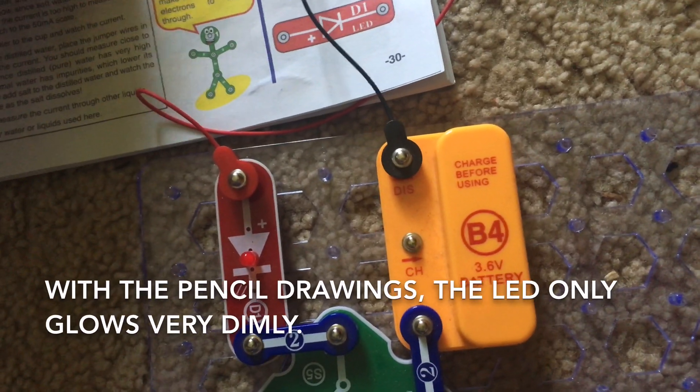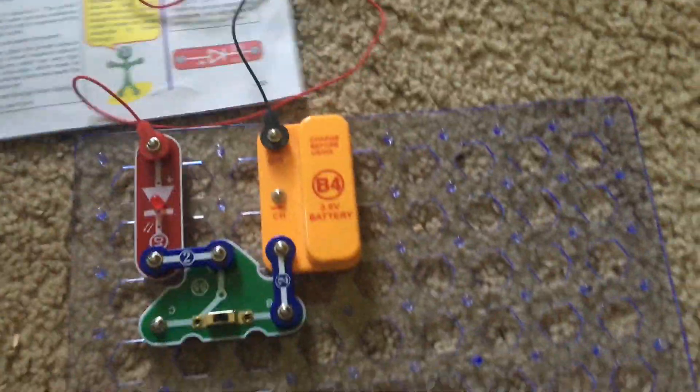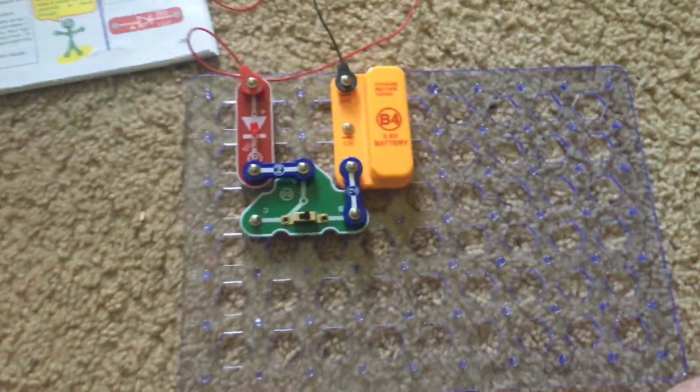The LED may glow a little bit but other than that I can't really say that I was able to get the LED working that way.